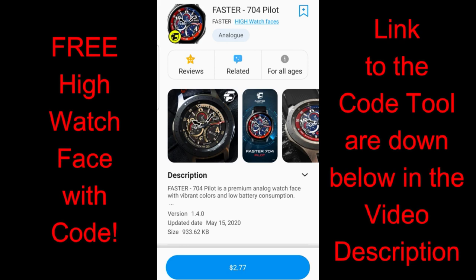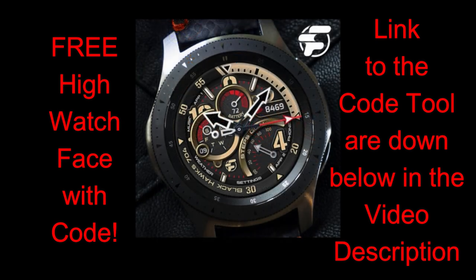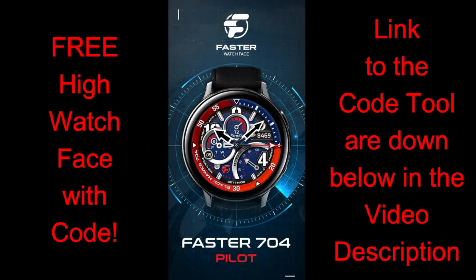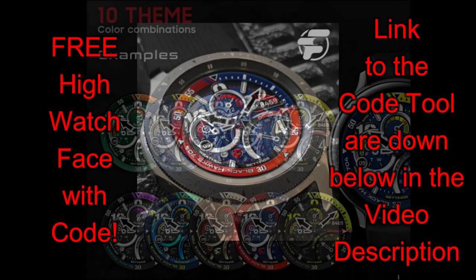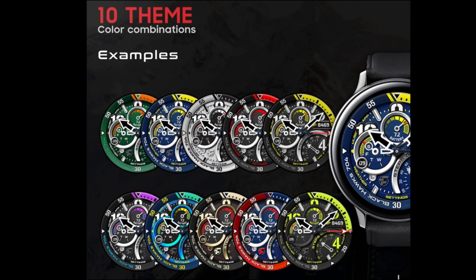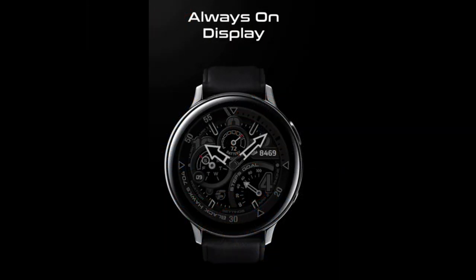How's it going everybody — happy Friday and happy long weekend to our American friends out there. Thanks for tuning in for another watch face review and giveaway. The design I have for you today is definitely bold, vibrant, and sporty looking. This is another paid watch face from our friends at High Watch Faces, but all of you are going to get an opportunity to add this one to your collections for free, because the developer has been generous enough to share codes with everyone on the channel.